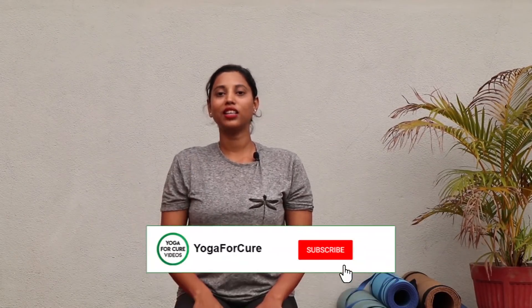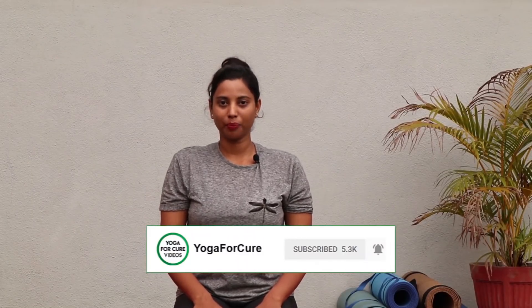Hi guys, welcome back to the channel, this is Neha. Today we are going to practice Chaturanga Dandasana. Before that, I want you to subscribe to my channel and click the bell icon next to it so that any new video of mine will reach you directly. You can also follow us on Instagram with the name 'Yoga for Cure'.